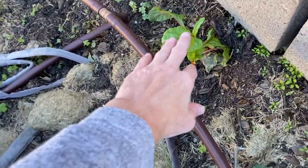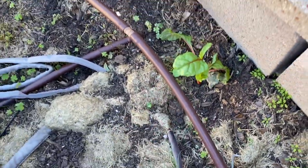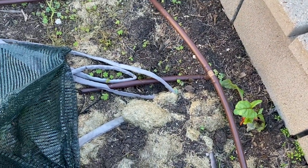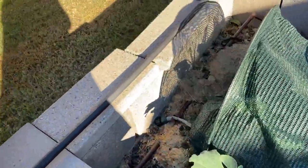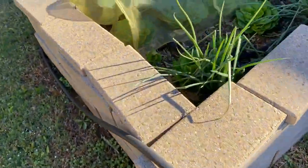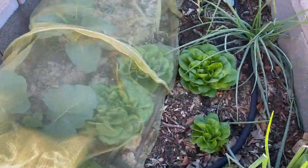I have just a couple of Swiss chard plants because my experience with Swiss chard is that one plant will give you all you could possibly need for months. So I just planted a couple. Here's another row cover with more broccoli. And again, more broccoli and more lettuce — that's basically what we're doing here.